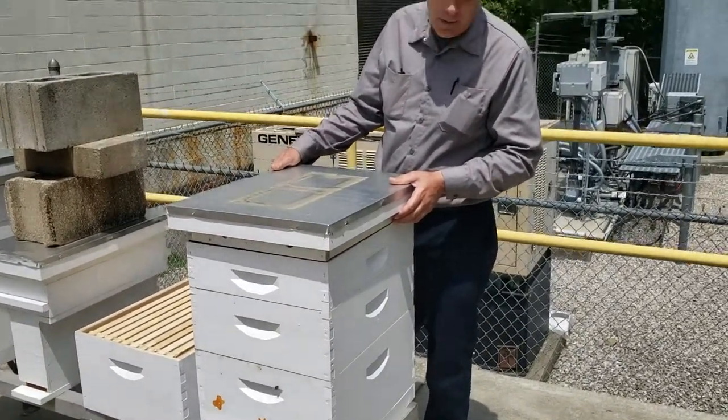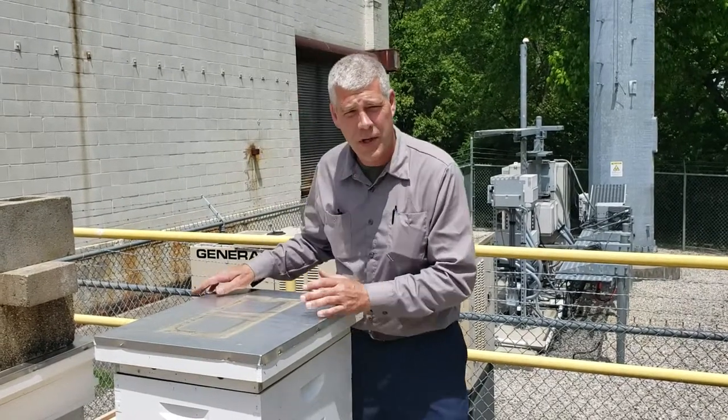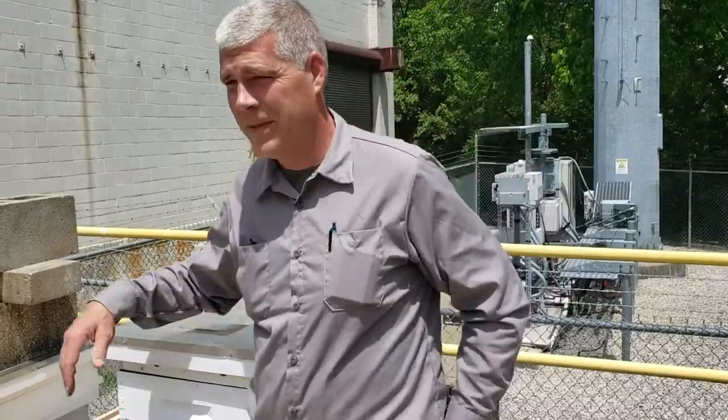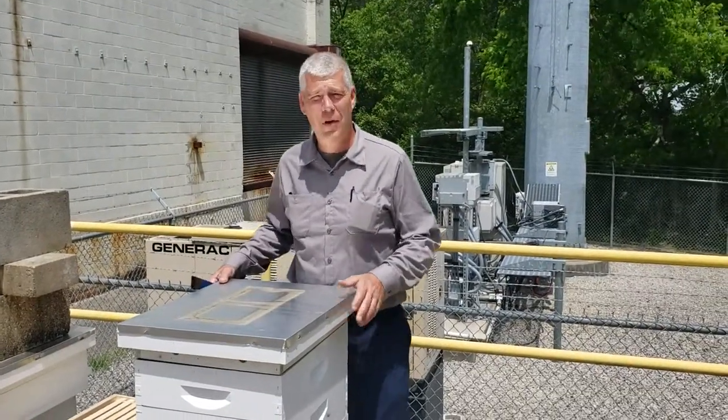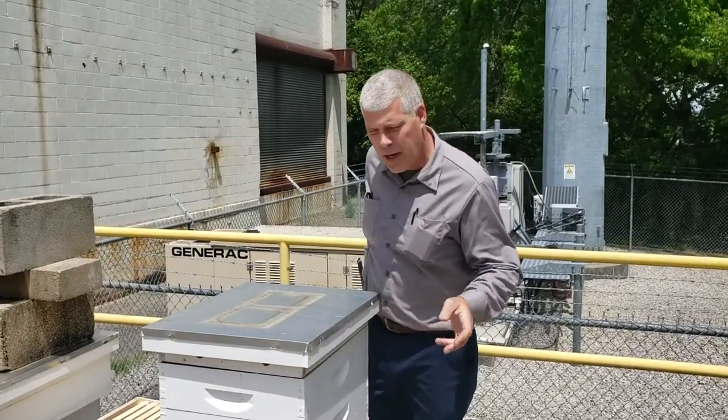I forgot my hive tool, so I'm going to go and grab it. We'll put it on pause for a second. Okay, so we're back. Hive tool is real important.